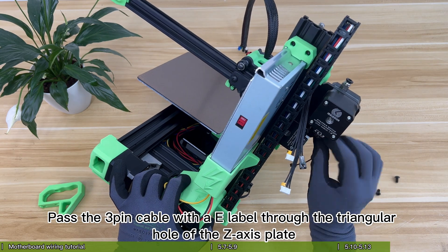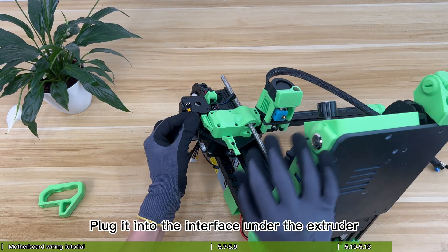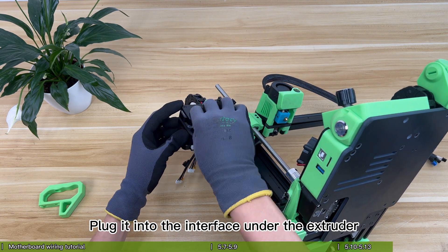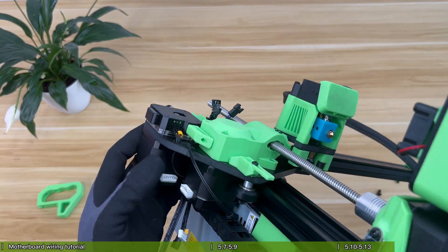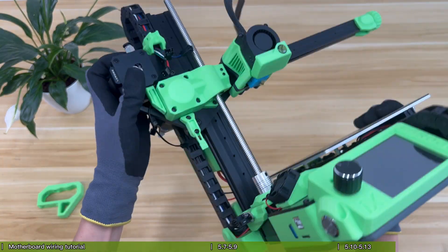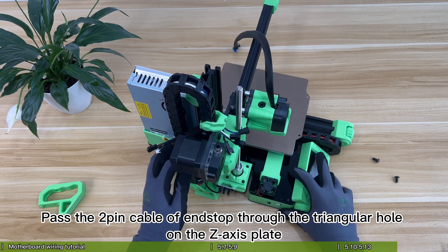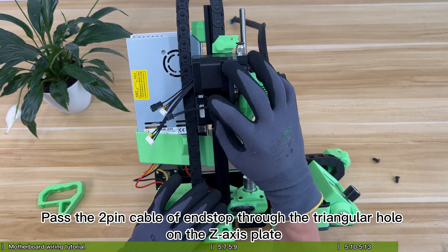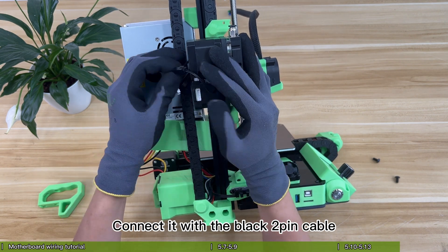Pass the 3-pin cable with an E label through the triangular hole of the Z-axis plate and plug it into the interface under the extruder. Pass the 2-pin cable of the N-stop through the triangular hole on the Z-axis plate and connect it with the black 2-pin cable.